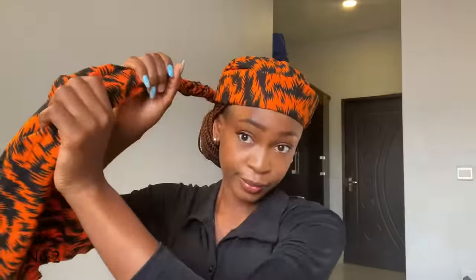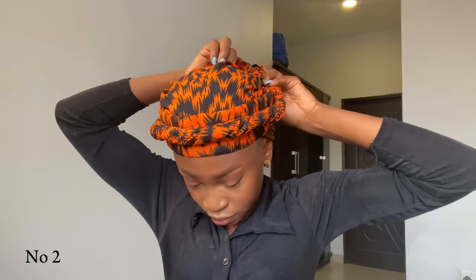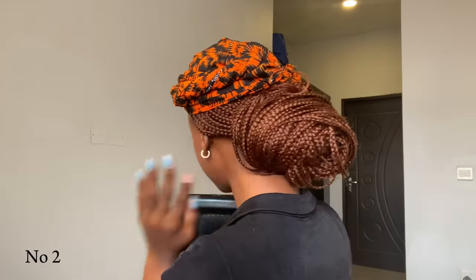To create the second style, bring out the long end that you have and start twisting it just like you see me doing. As you're twisting it, place it around the first part — centralize it on the carton, that square thing — then tuck in the excess at the back. This is it for the second style. It's very simple and very nice. You can see it looks very neat at the back.